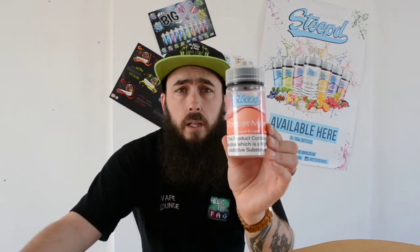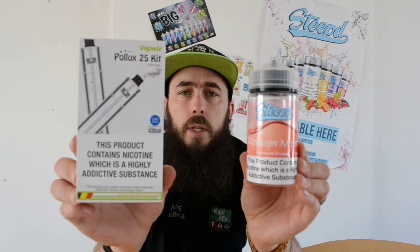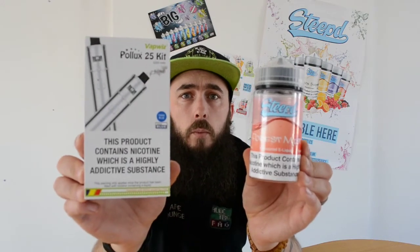So like I said we're going to have a look at the Steeped Forest Mist and the Pullux 25 kit. We're going to have a quick in-depth look close up and then I'll see you back in a second.